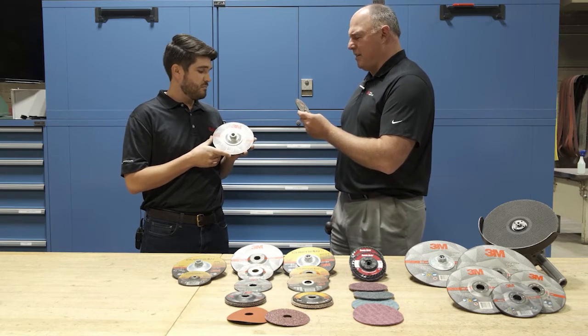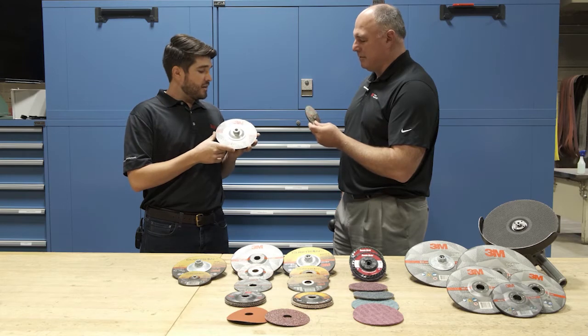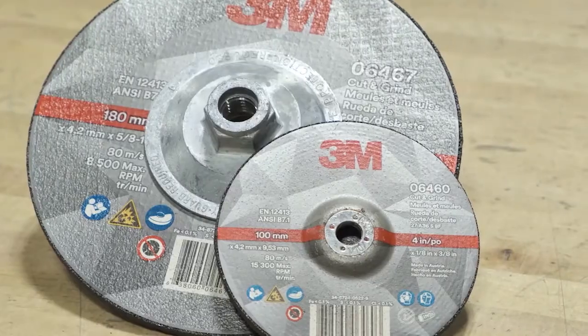I've also heard this called a combi wheel, a pipeline wheel, or a 1 1/8-inch wheel. Exactly — the new 3M cut and grind wheel completes our advanced series portfolio. In fact, it completes the entire right angle product line.